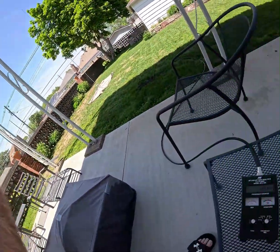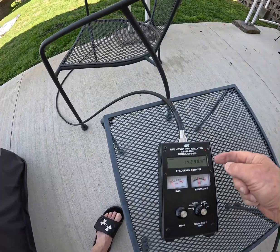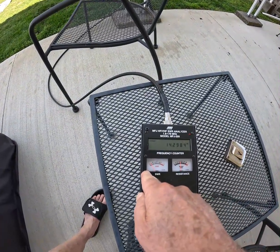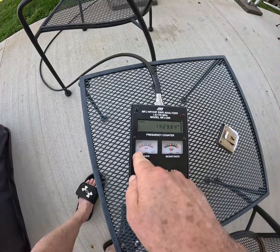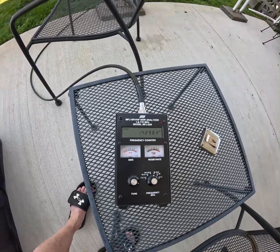Let's look at the SWR. We're going to take a quick peek at the meter. I am at roughly 14,300, very close to it. And if you can look at the SWR, it is a skosh below 1.2. We'll call it 1.2.